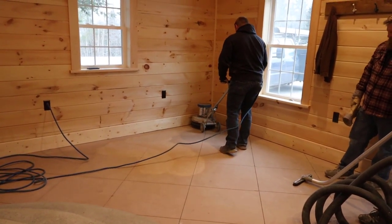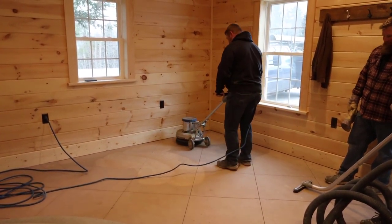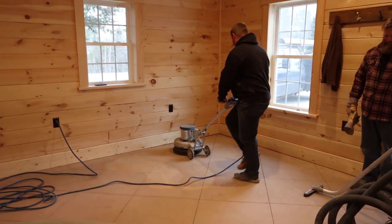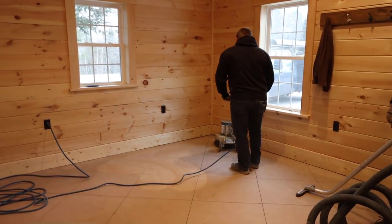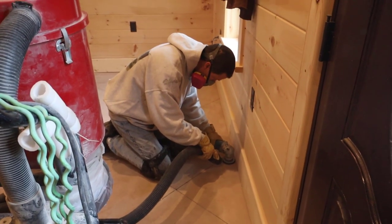The first thing we do when we do a grind and seal is we lightly buff the surface. You can see I'm using my floor buffer, and under it we're using diamond pads to lightly grind the surface. That's going to help us remove any dirt, sheetrock putty — if there was a little bit of paint on the surface it would remove that too.